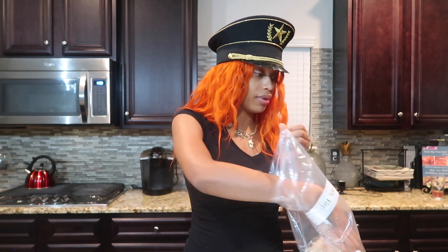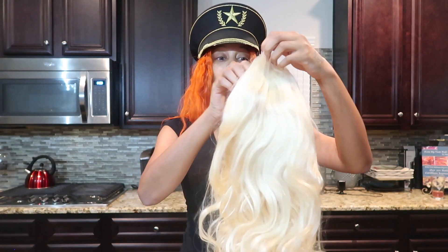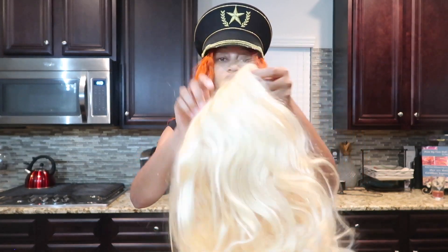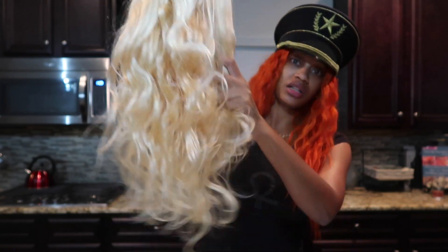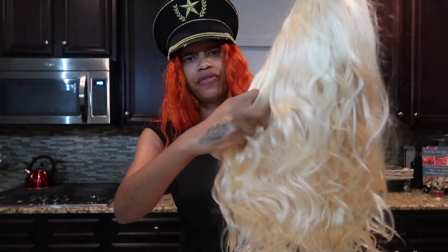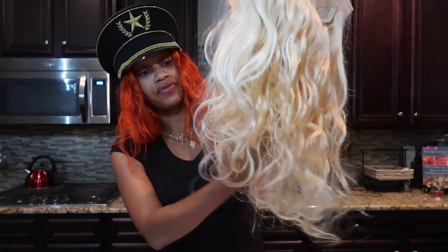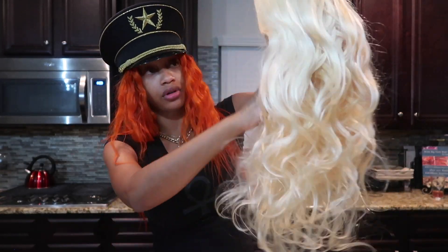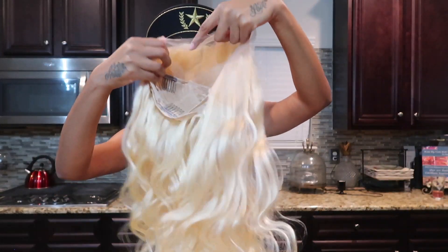Let me just open this up so I can show y'all my wig. See how thick and full it is — this is 22 inch. See how full it is? It's bouncy. I know this density has got to be at least more than 150 — it might be 180 density, but it's very, very full. And I'm super excited about what we're going to do with this.